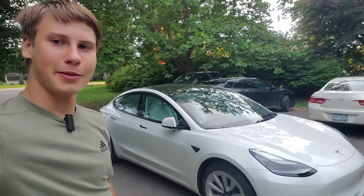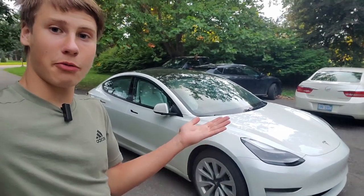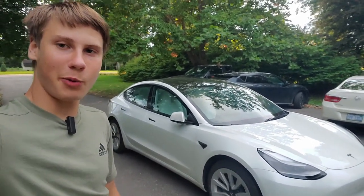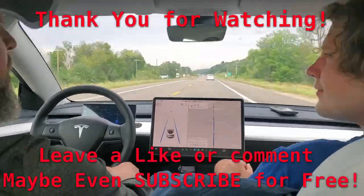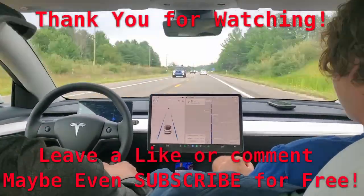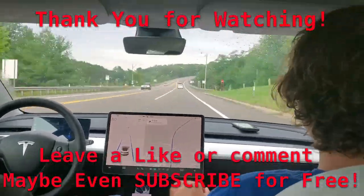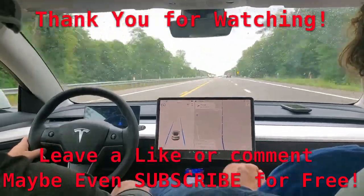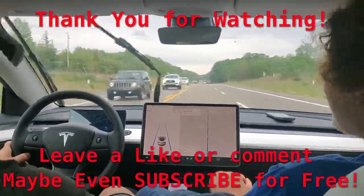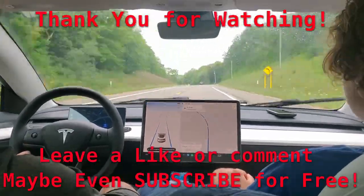Thank you for watching. This has been Battery Blade and I'll see you next time — maybe a Model 3 review or the EV6, whichever one you choose. Goodbye.